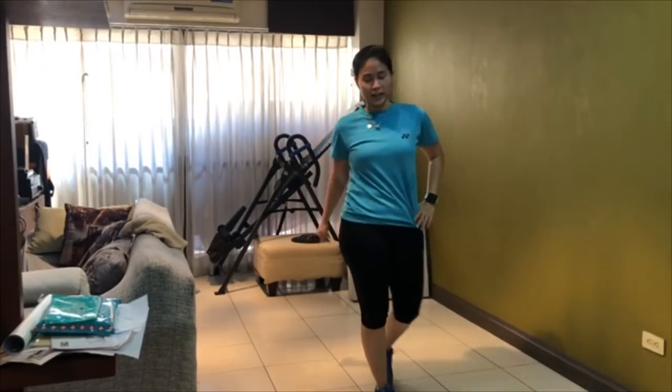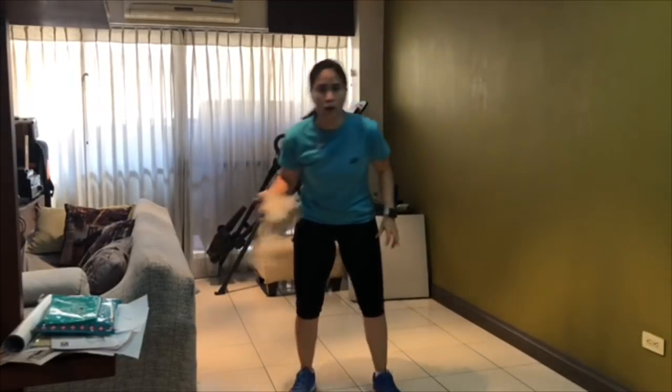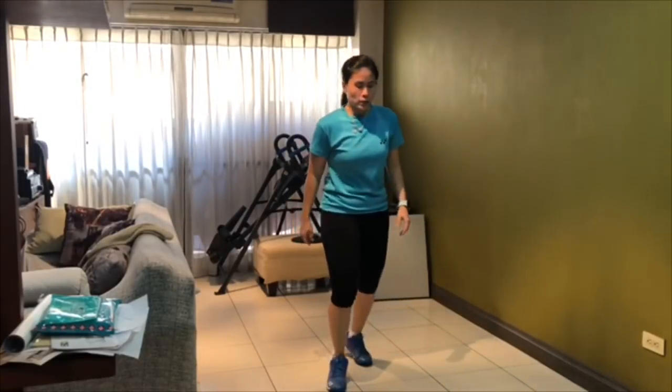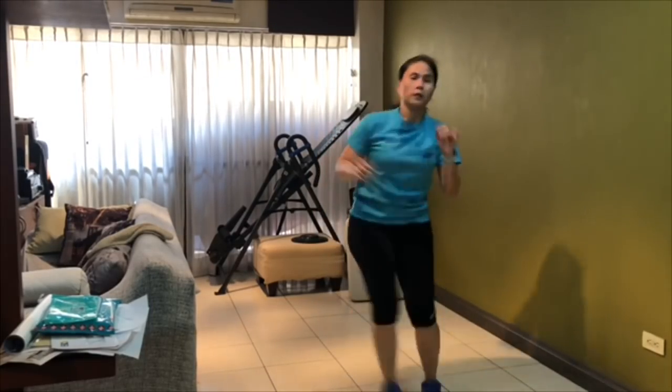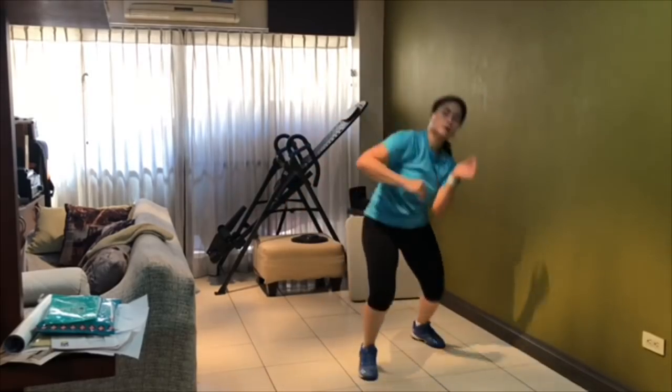For my last exercise, we're going to do shadow play. We'll focus on doing it one step at a time — only one step for 40 seconds. 10 counts, 10 counts, 10 counts.